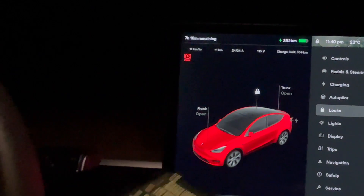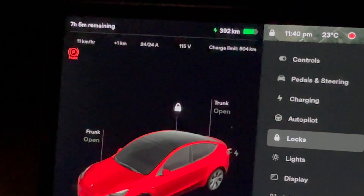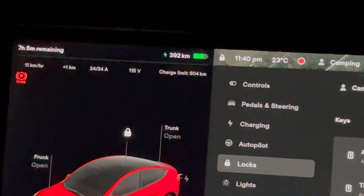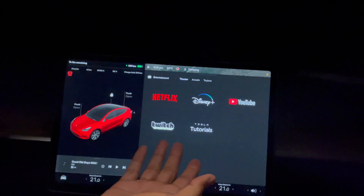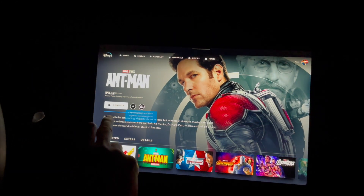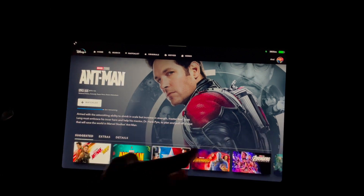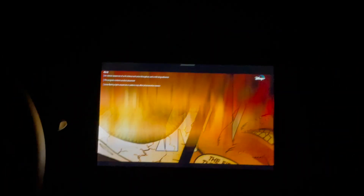Tesla Keep Mode is on. The car is locked and charging. Because we have the AC running it's only charging at 11 kilometers per hour, but that's fine — over seven hours of sleep we should have a fully charged vehicle in the morning. We're watching Disney Plus on the screen. Good night from Tesla Camp Mode — this is a fun adventure. Sweet dreams!